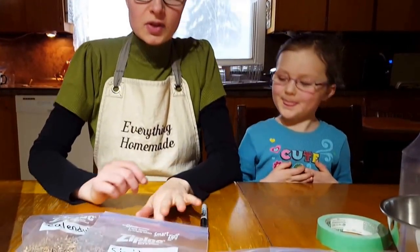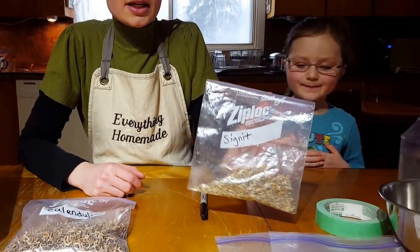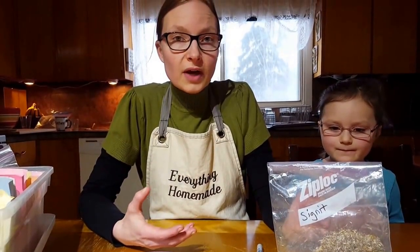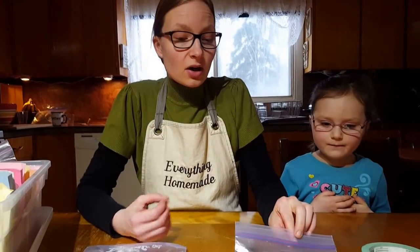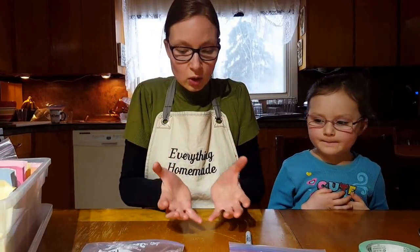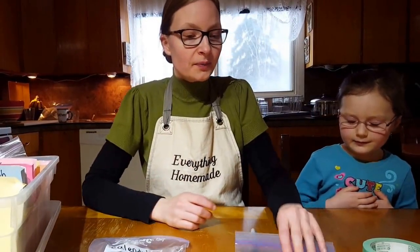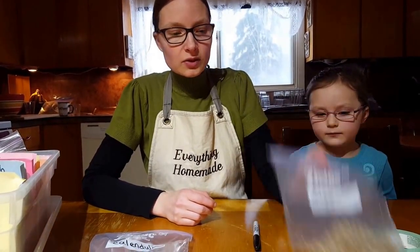This seed here is labeled 'signet,' which tells me it's the old-fashioned marigold. These are beautiful — they grow in a dome with hundreds of little yellow flowers. But the seeds are three years old.